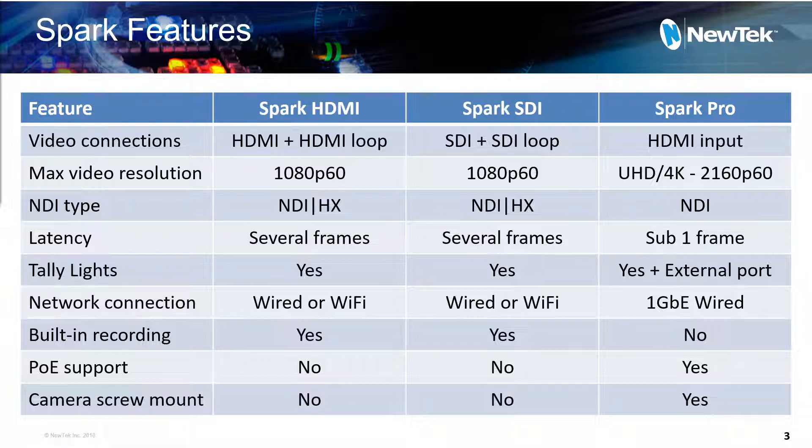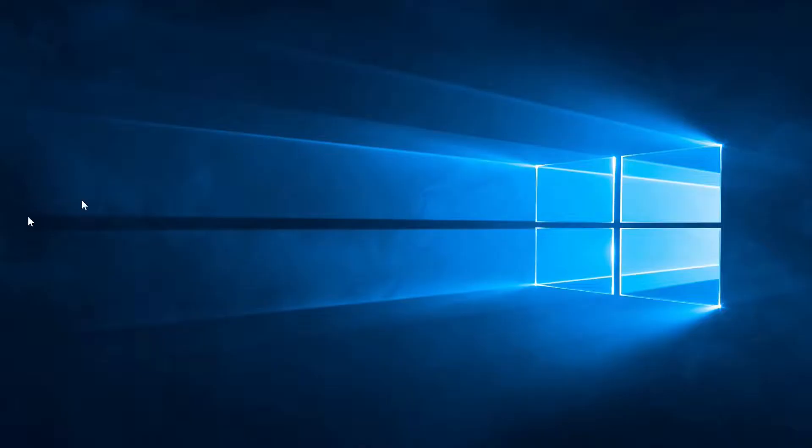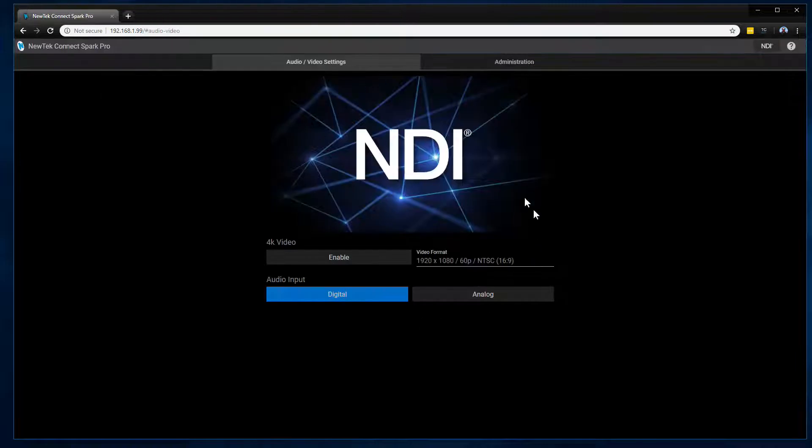Now let's look at how you interact with the Spark. I'll open up NDI Studio Monitor — it's already reconnected because I just connected the Spark in. You can see my Spark Pro HDMI show up in the list. To configure the unit, just click the gear icon as you would with any Spark product. Under settings, you can see exactly what video format you are receiving from your device. Next to that is '4K video enable' — this sets how the Spark reports itself. If your device lets you force a video output format, the camera will output what you set regardless of this button. However, for devices that auto-configure via HDMI communication to select resolution, this tells that device whether or not the Spark is a 4K-capable device. You can also turn it off to keep everything in HD if that's your workflow.